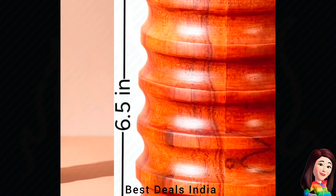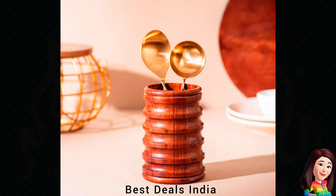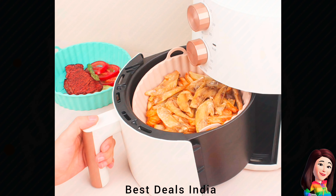30. Spooned Stand — Store and organize your cutlery and cooking tools in one place for convenience. Product link is given in the thirtieth link.